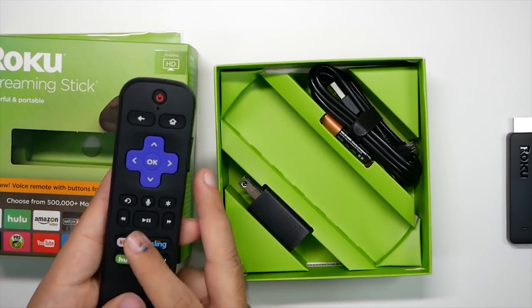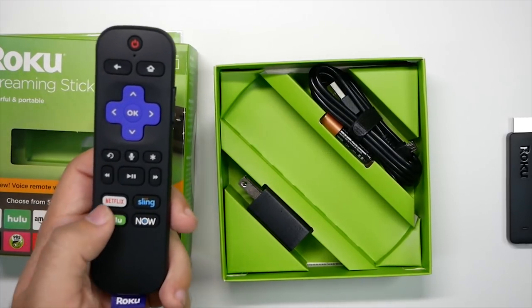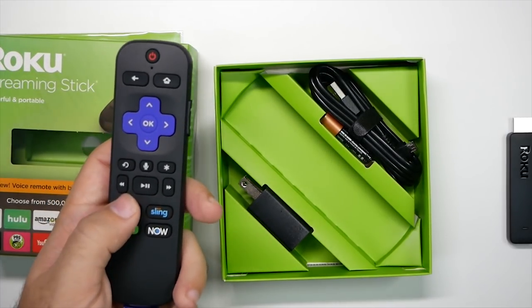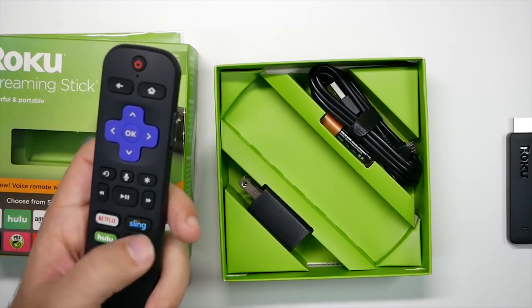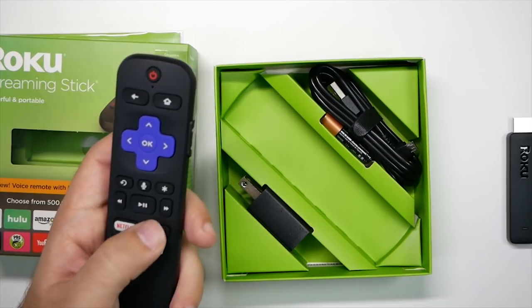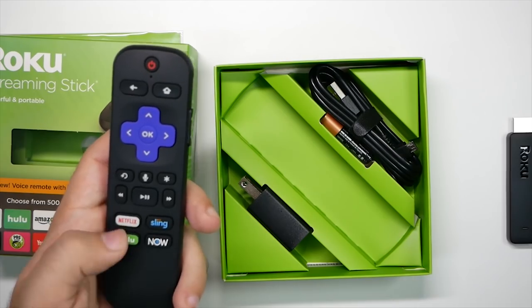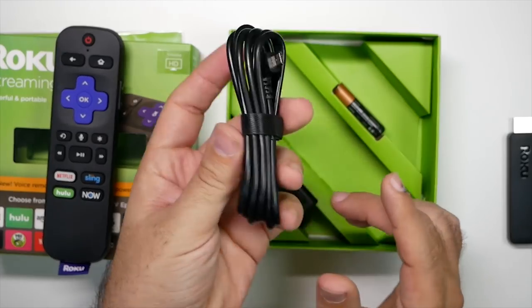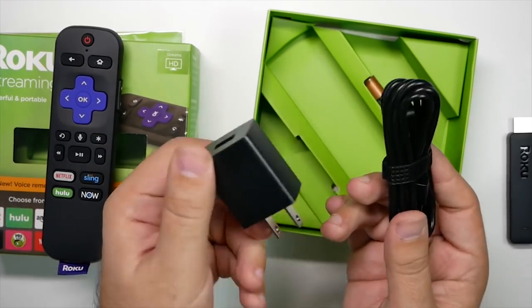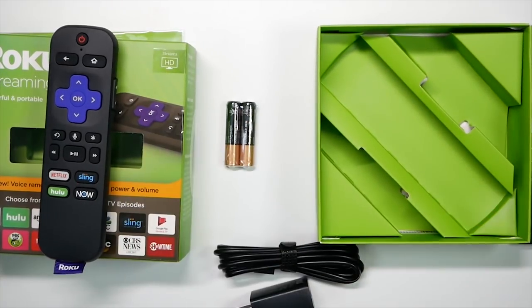I did notice that they change these every couple of months — who their affiliates are on the remote shortcut buttons. So Netflix, which I have, and the other three I don't. I wish YouTube was back on there. I watch Netflix, YouTube, and my wife watches Korean dramas and different things like that. Alright, so here is the cable again — you connect it to your TV or to the wall; I'll be connecting it to the wall — and then your batteries. And then we will show the setup process.